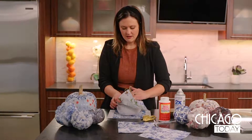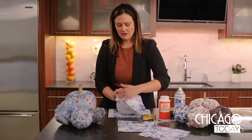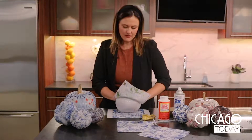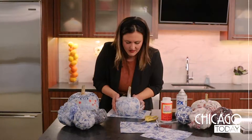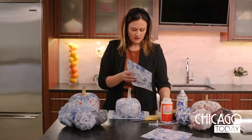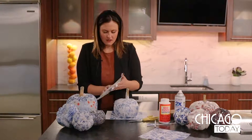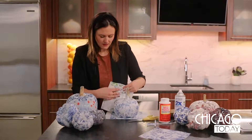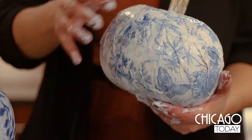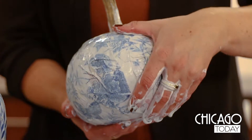Then get a little bit more, really get it nice and coated. As you coat it with the Mod Podge it will just kind of naturally start forming around. When you've got your first piece on, you're just gonna line up the second one next to it and do the same technique. This is totally something that your kids can do at home and it'll be fun if they like to get their hands dirty.